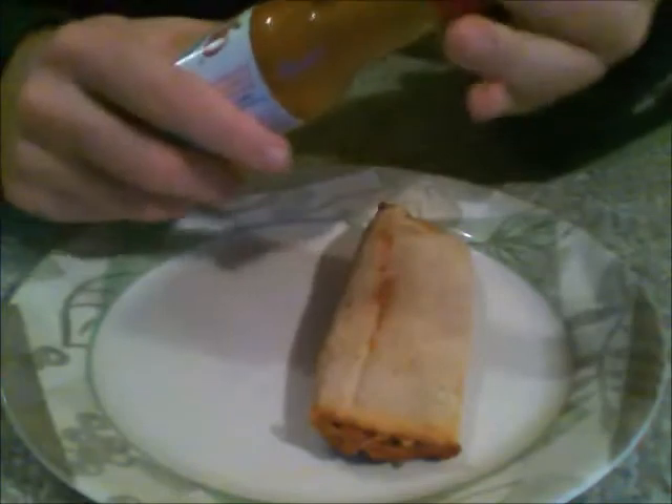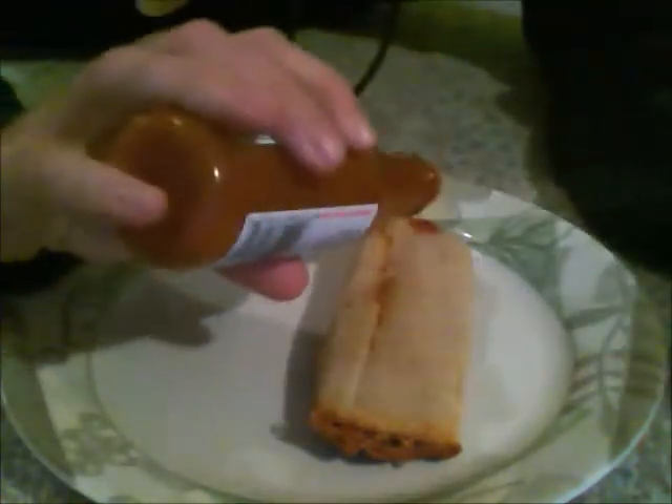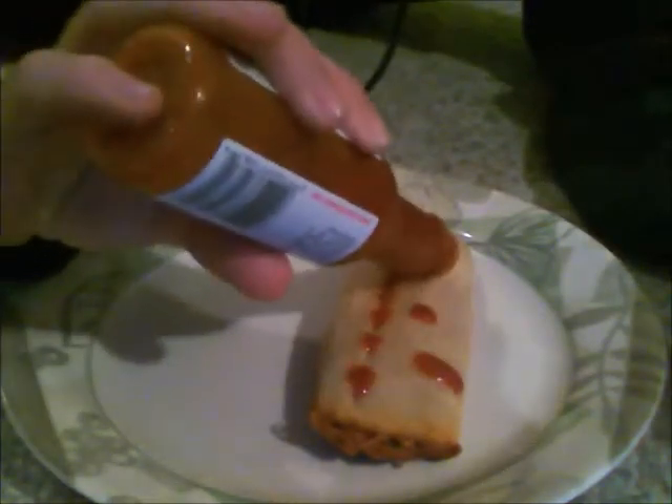Now you get your hot sauce. I'm using Tapatio because it's all I have, but I prefer Cholula. You want to put it on as evenly as possible and spread it around before it drips. Get it nice and even all over the tamale. Finally. Perfect.